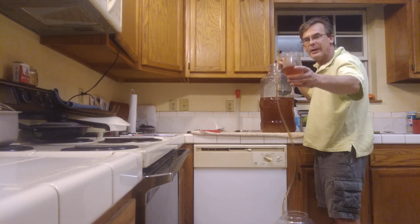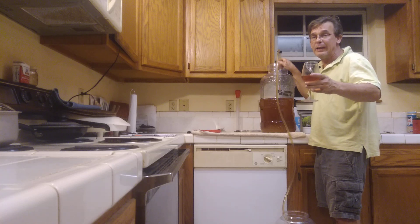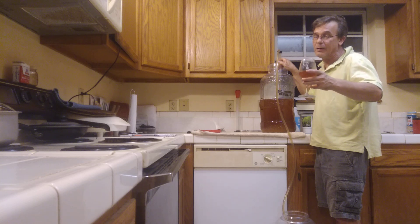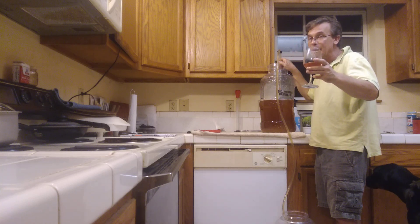Once again, this video goes out to Sarah. I'm thinking about you, baby. It's been 13 hours since you went into surgery. I'm wondering about you, I'm thinking about you. This video is for you, honey. Let me know something — I'm worried.